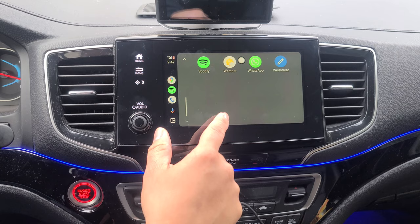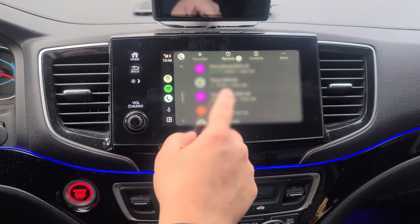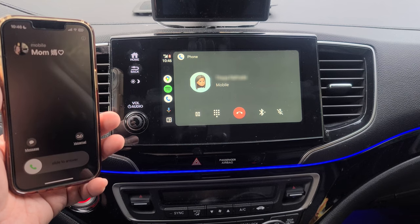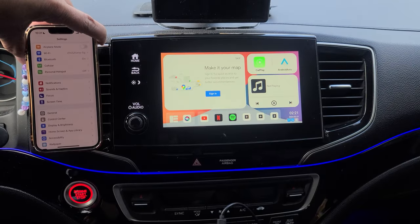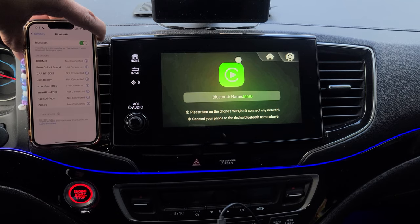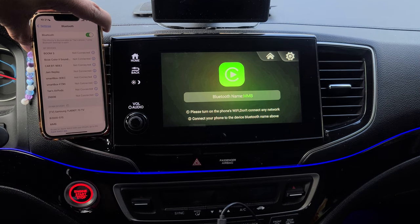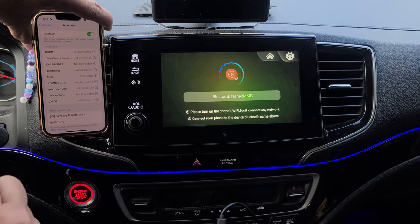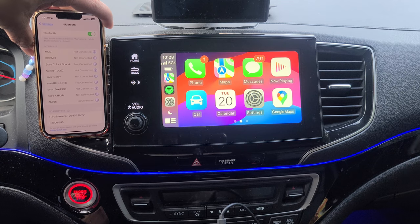Here are your Android Auto apps. Now, we're going to go ahead and connect to Apple CarPlay. We're going to select CarPlay, then go to our Bluetooth and wait for the device to pop up. There it is — we're going to go ahead and pair the device, hit pair, allow, and let it do its thing. And you're set.